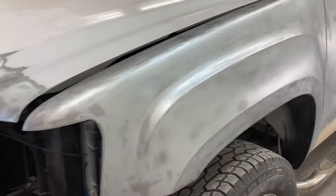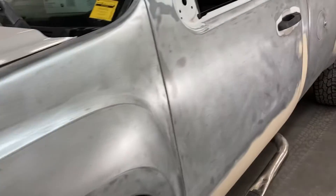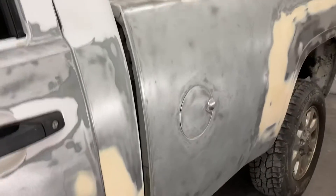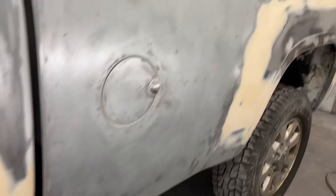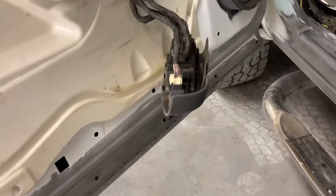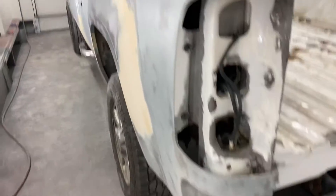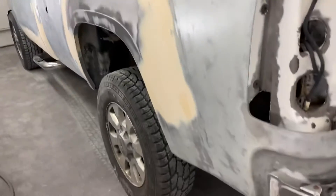Hi everybody, welcome back to Cars and Guitars. I got all the paint stripped off the truck and I just finished sandblasting all around the bottoms of the doors and the box — lower half of the box there. I blasted inside the doors, cleaned it up nice, and I finished the filler work on this side but not on the other side yet. It was a nice day out so I wanted to sandblast this.